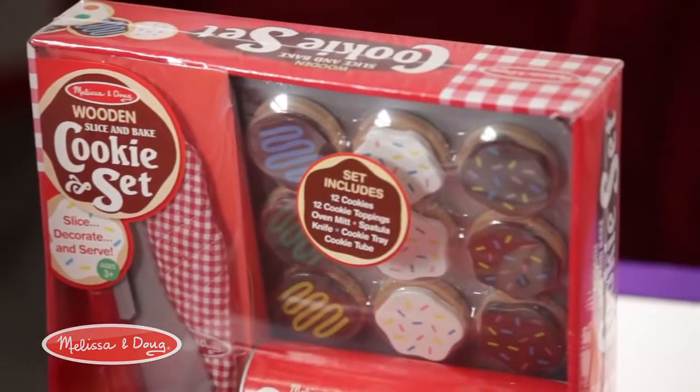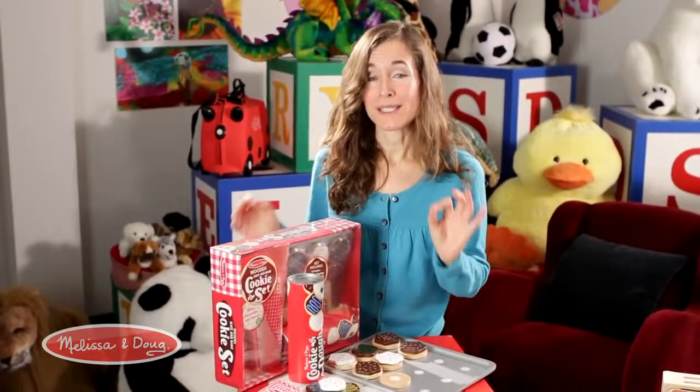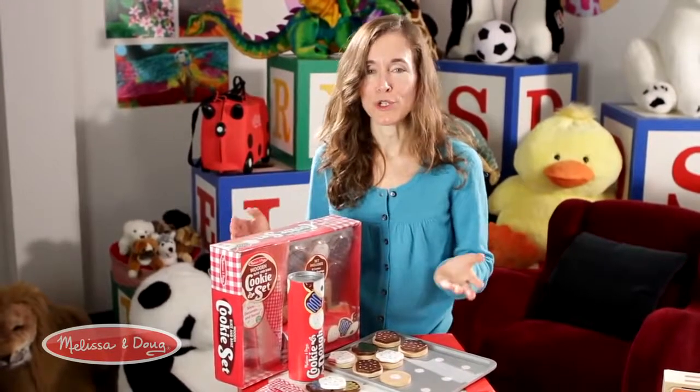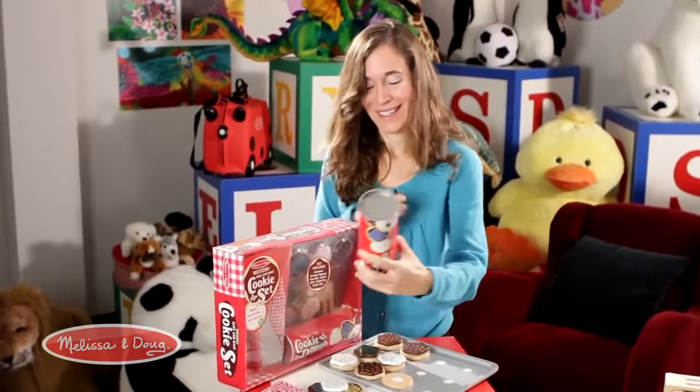As we all know, kids love sweets, and a favorite in my house is baking — we bake all the time. So we created a slice and bake cookie set, and this set is really one of my favorites. It mimics almost precisely the exact action you do when using real slice and bake cookies.